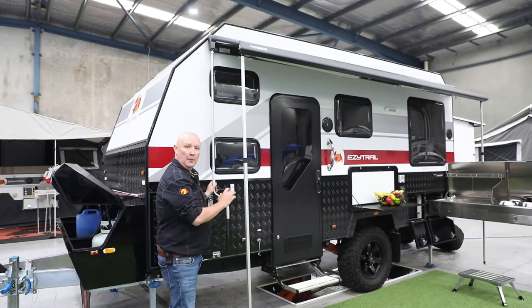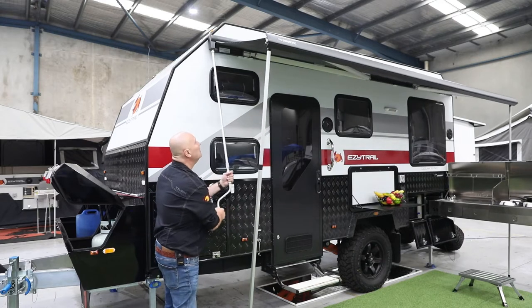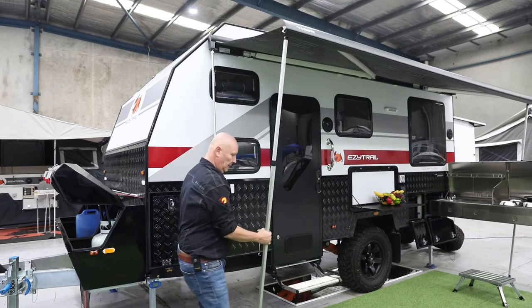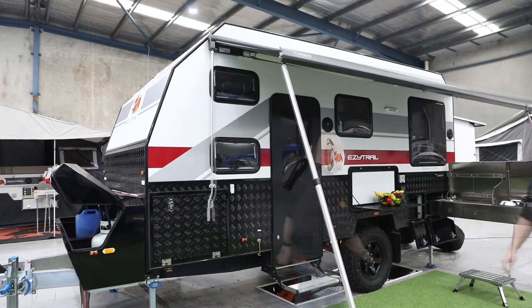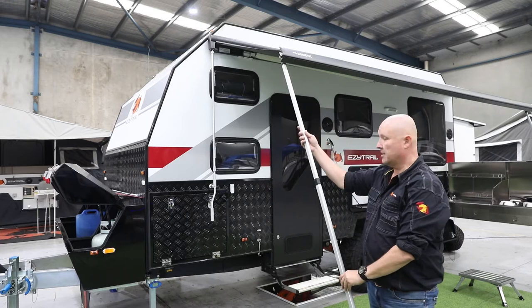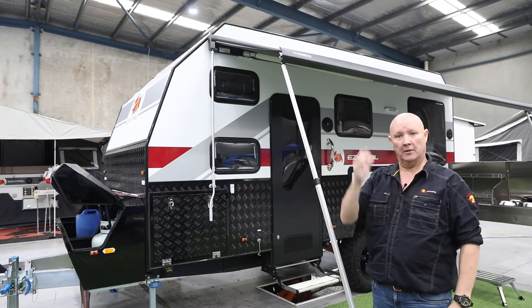We're going to start by opening it up around about a metre, just about there. I'm going to grab our legs and bring them right forward on an angle, just like that. Now we can see what's happening here is as the awning is going to come forward it's going to be supported the whole time, and this leg is going to come forward with it.